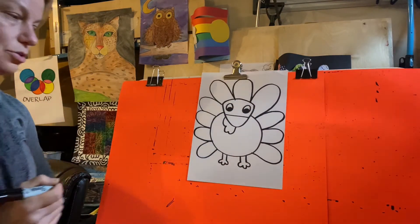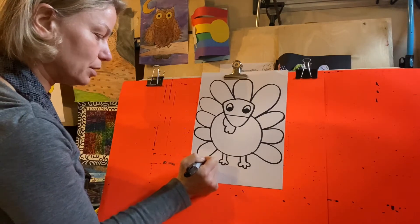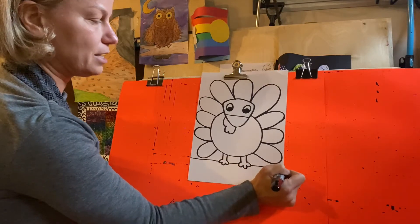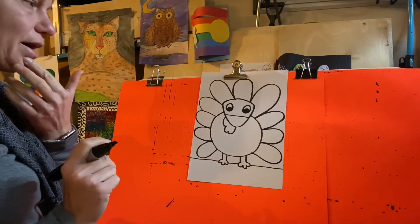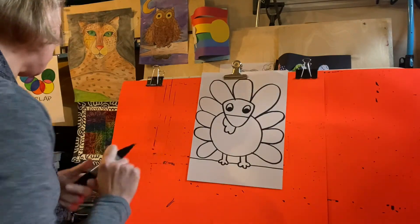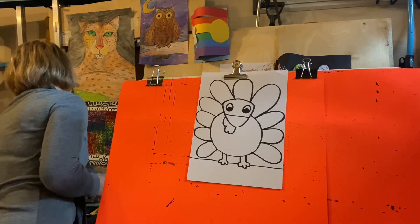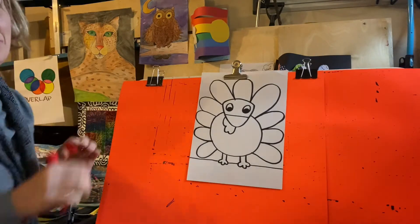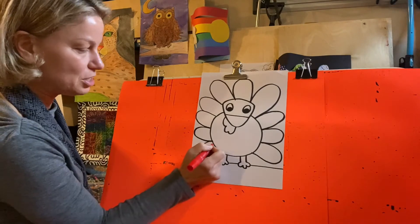I'm going to give the turkey a little ground line. This is called the horizon line — it shows where he's standing on the ground. I might decorate my feathers with markers first and then crayons. You can use crayons, we can do patterns, we can really decorate them however you want. You know Mrs. Kaufman loves rainbows — remember rainbows with Roy G. Biv.